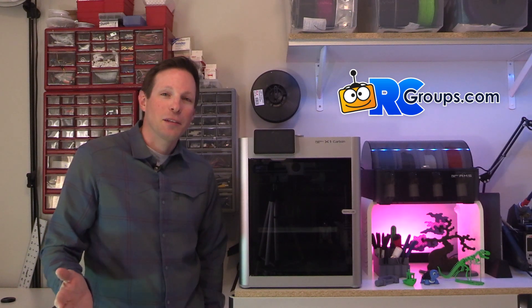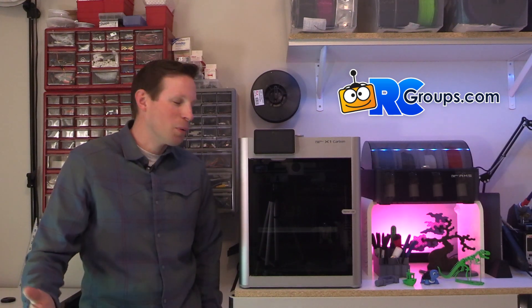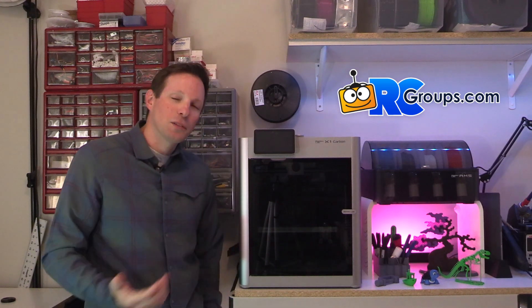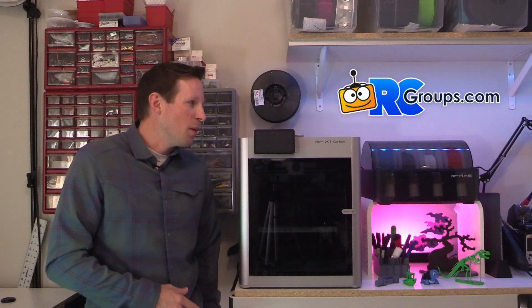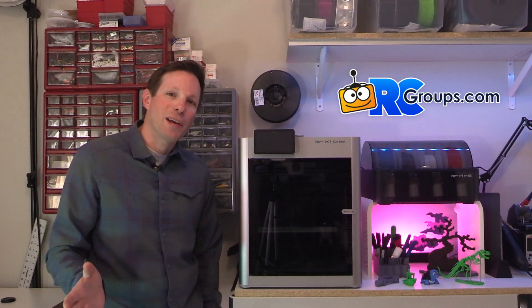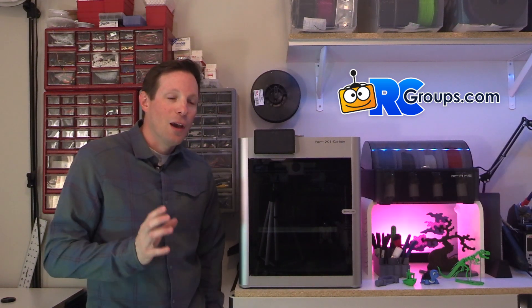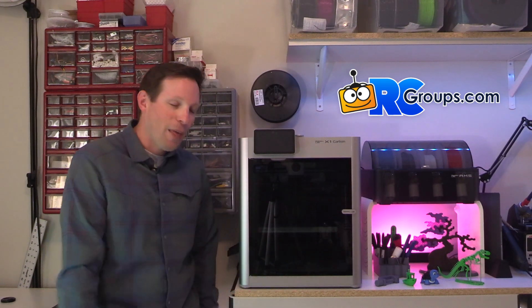I've got a six-year-old Anycubic printer and I wanted to see what the latest technology was and how it's improved and progressed, so I was super excited. This video is going to be more of my first impressions, out of the box, first couple of prints, and then we'll talk about some of the things I want to do with this printer going forward. I'm going to be working on building some radio-controlled airplanes from this printer.